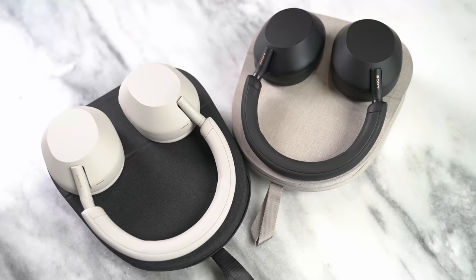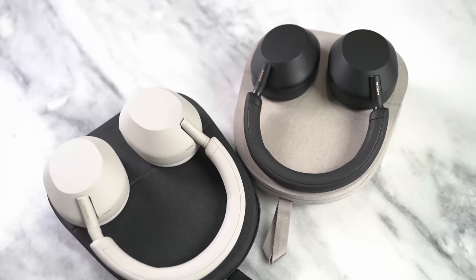Hey guys, Thunder E here. I have the WH-1000XM5s from Sony, and in this video I'm going to see how well they compare against the Mark IVs from Sony, as well as the AirPods Max.